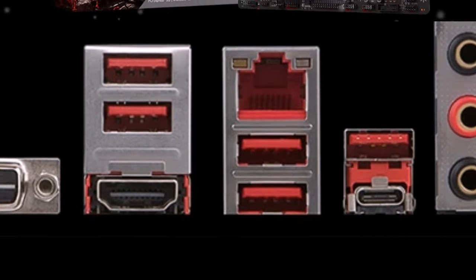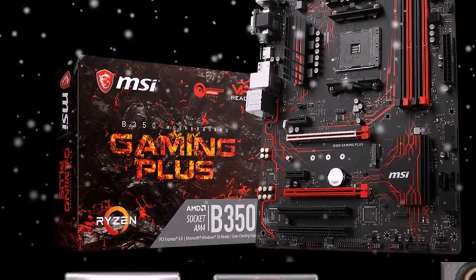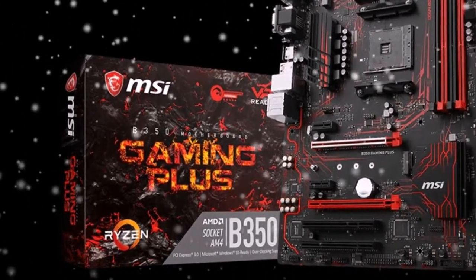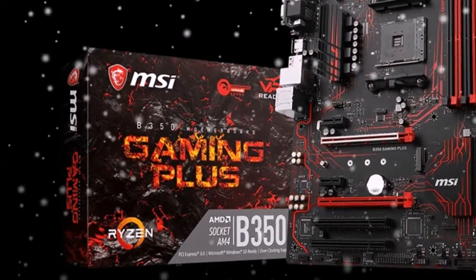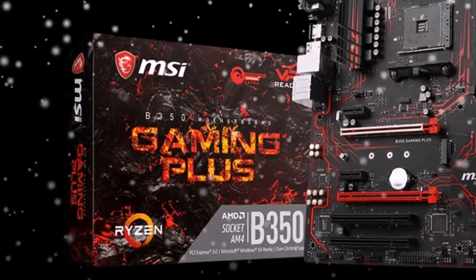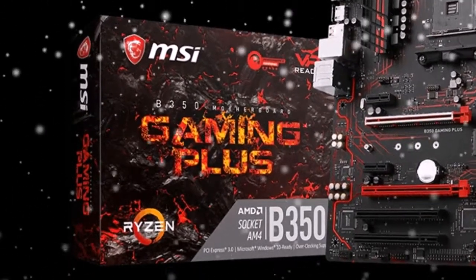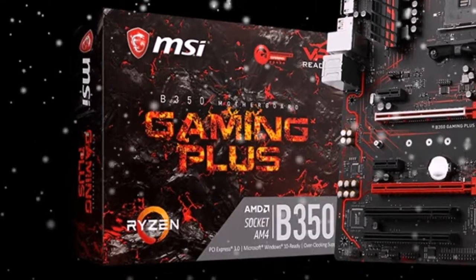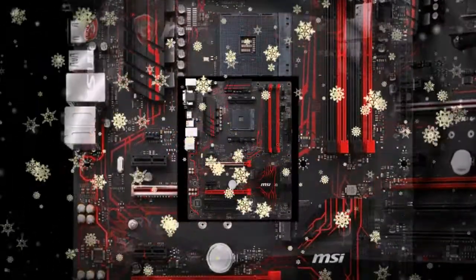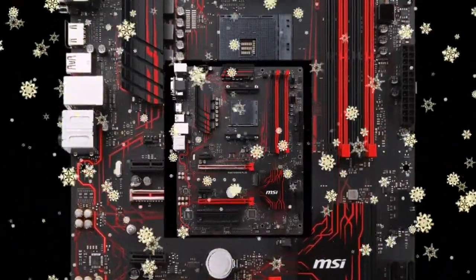The audio solution on the X370 Gaming Plus features an 8-channel Realtek ALC892 codec with quad mini-jack sockets on the rear I/O. The Gigabit Ethernet network interface is based on the Realtek RTL8111H controller. Among the internal pin connectors, notable highlights include USB 3.0 and an RGB LED connector for LED strips. On the back panel, there are also USB 3.1 Type-A and Type-C ports.